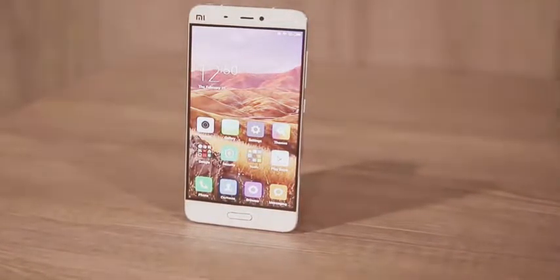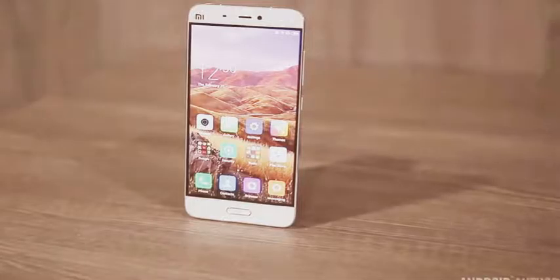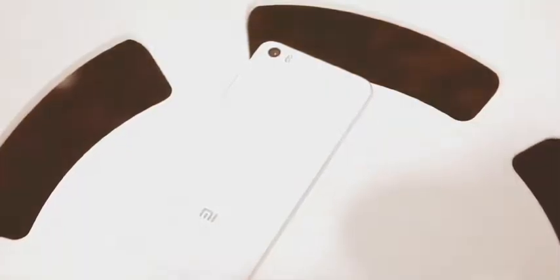What's up guys, Lon here from Android Authority and I'm coming to you live from Mobile World Congress 2016, and we're taking a look at the Xiaomi Mi 5.